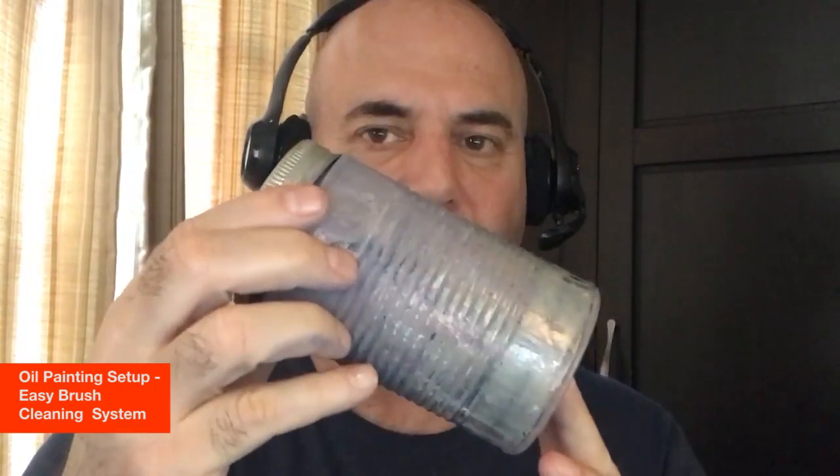Hi, I just wanted to make this quick video about my brush cleaning process when I'm oil painting. I like to keep things really nice and simple, so I have this system that utilizes a can — this one's a little bit old and beat up and has lots of paint on it, which means that it's been well loved. This is what I use to hold my brushes in.